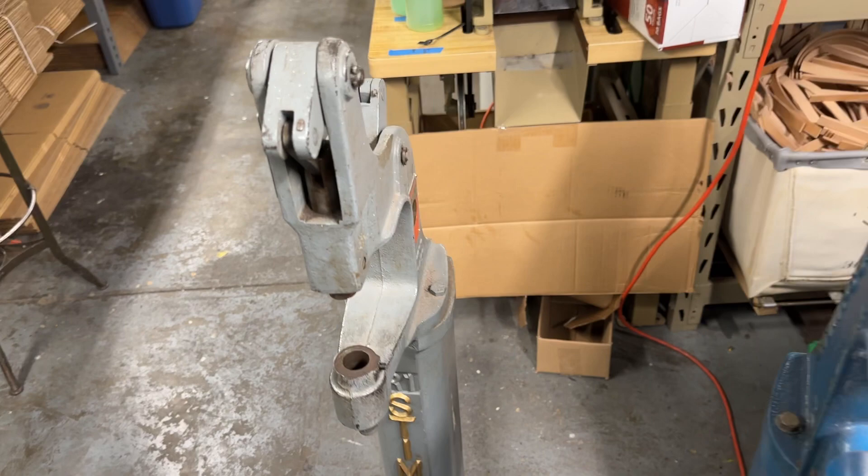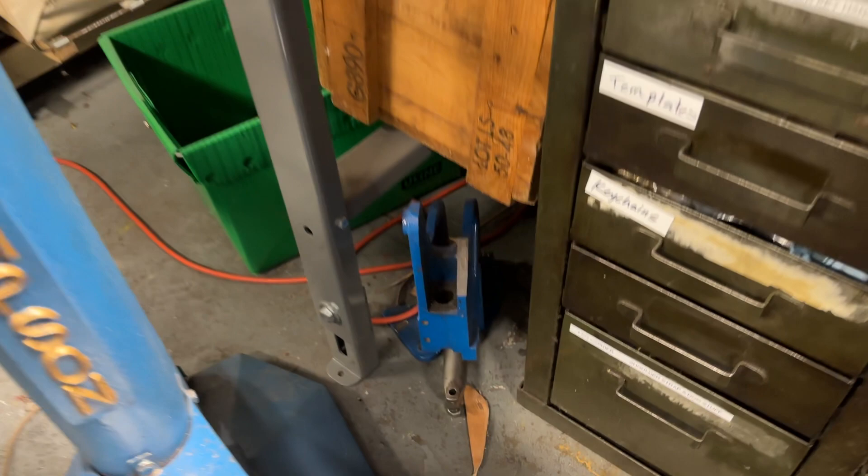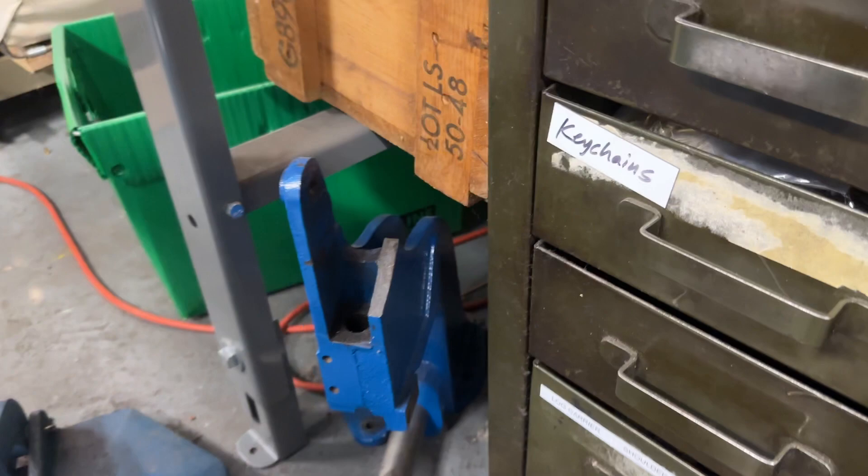This is a grommet setter that I'm going to rework into making another rivet setter. As soon as I get to fix that — this is the head of a rivet setter that also decided to stop working.